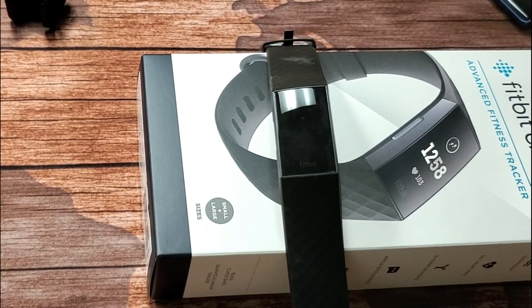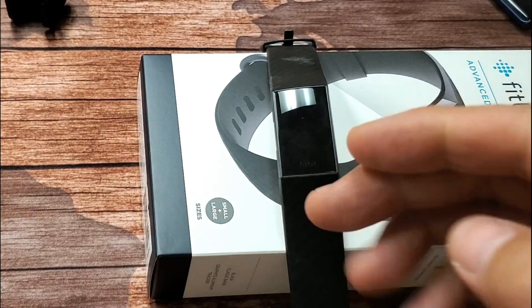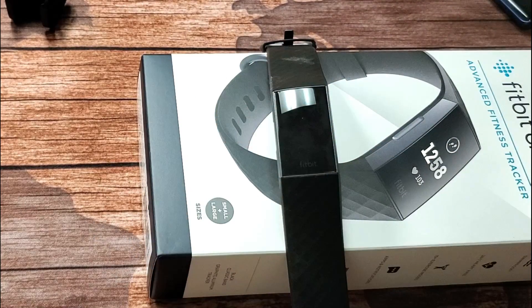Hey, what's up guys. So I have a Fitbit Charge 3 here and you have an issue where it's a black screen. However, you know it's on — you can feel it pulsating or vibrating — but it's just a blank screen, there's nothing on there.